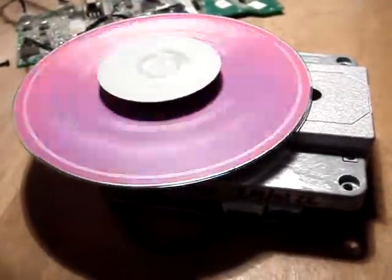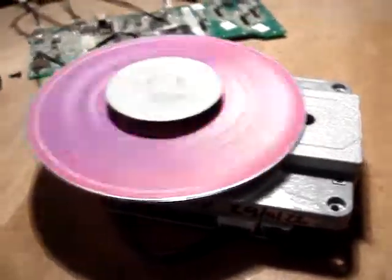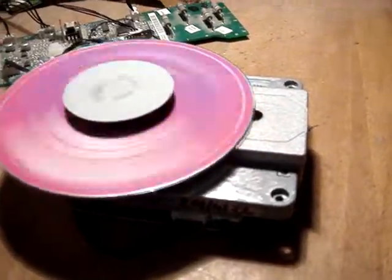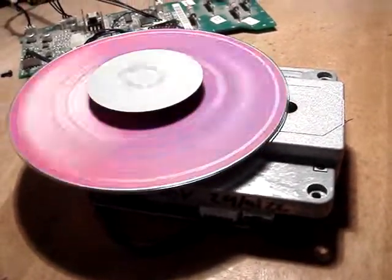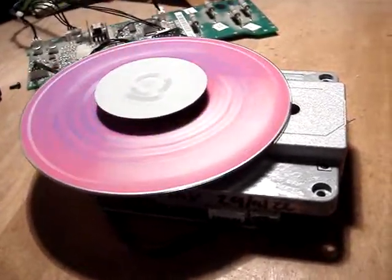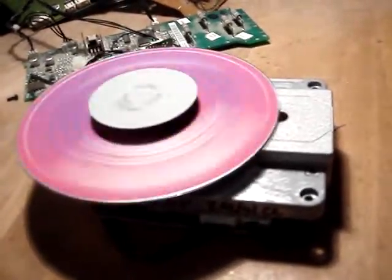Let me just turn it up so you can hear it playing. It sounds a bit off but that's nothing to do with the laser or your part — it's the amp in my stereo that's gone down, and it's through a pair of headphones as well. So it's not 100%, but good enough for you to see that it's all working.